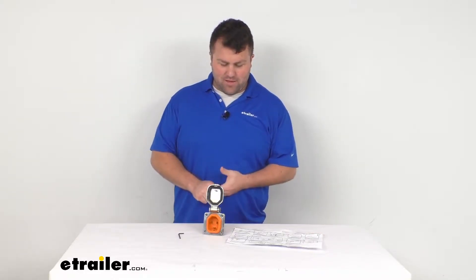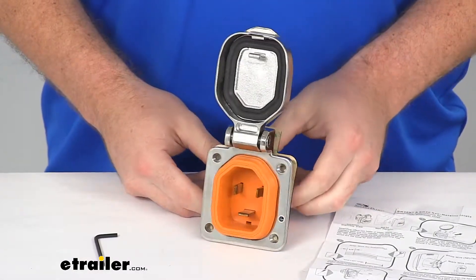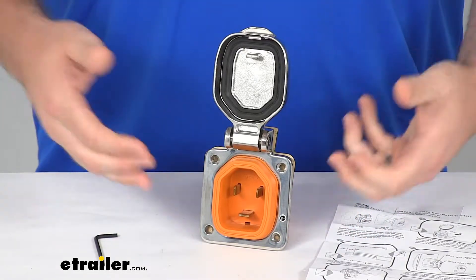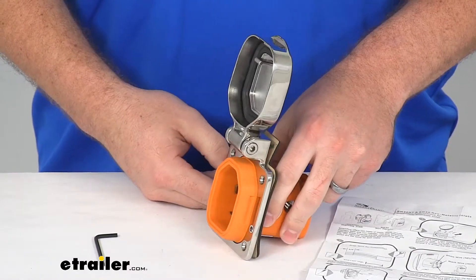Hi there, I'm Michael with eTrailer.com. Today we're going to take a quick look at this smart plug replacement RV power inlet. This is going to replace your inlet so that you can plug in your smart plug RV power cord so you can hook up to your shore power at your site.